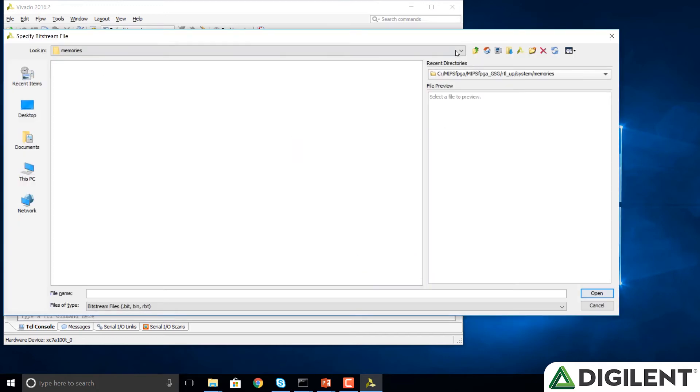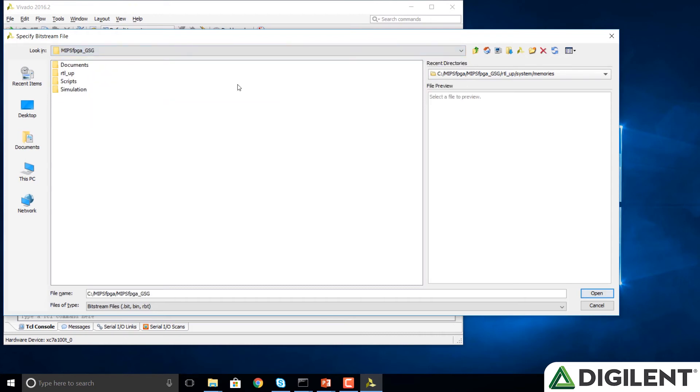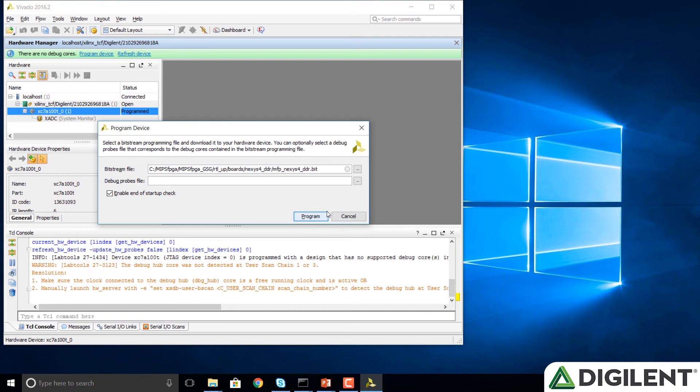We click the Browse button and browse to the Getting Started Guide folder. This was distributed with the getting started guide materials. We click on the RTL_UP folder and click on Boards > Nexus 4 DDR, and we notice a bit file here: MFP_Nexus4DDR.bit. We click on that, then click OK and Program.